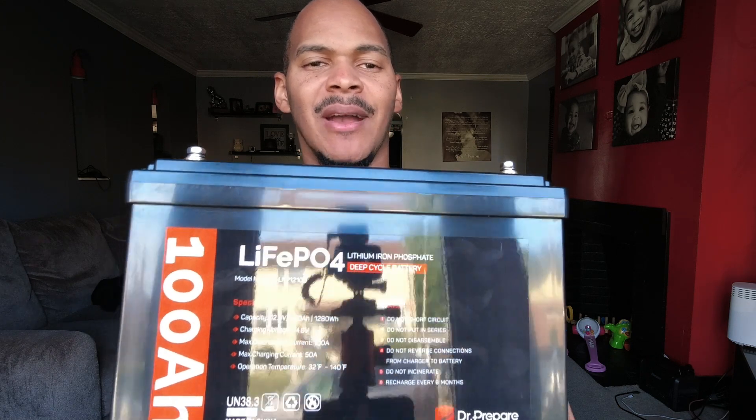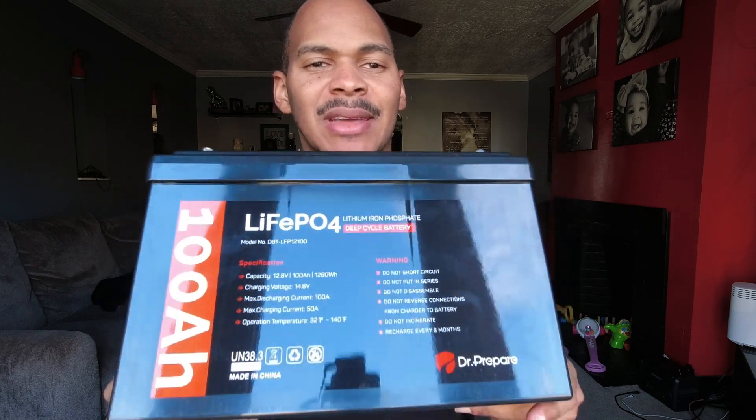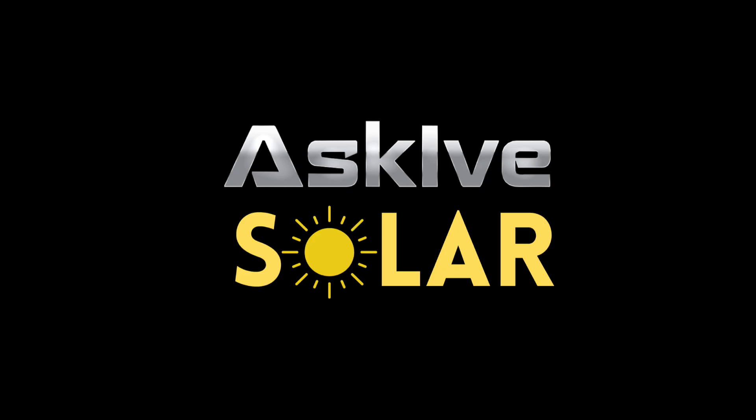1,280 watt hours of capacity? Yes, please. What up, folks? This is I from Ask Ive Solar, where I like to keep solar simple — no need to complicate it. But I must admit, this is getting a little involved.